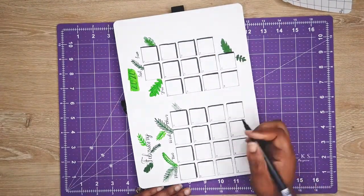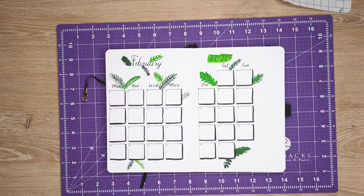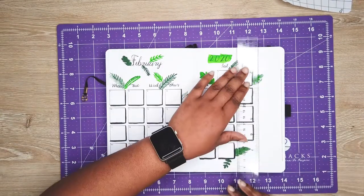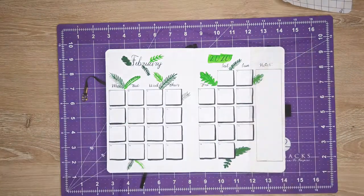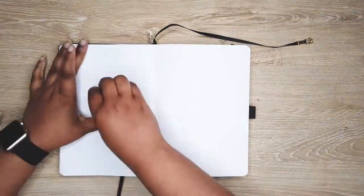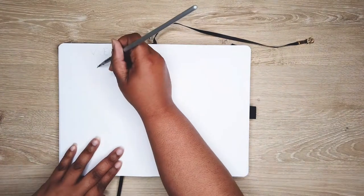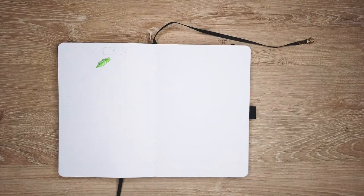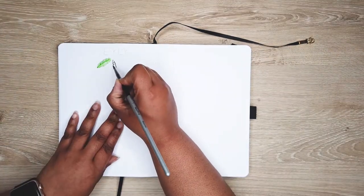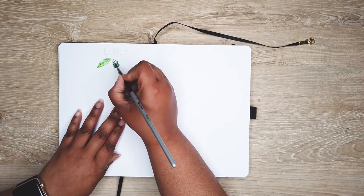I decided not to include a note section other than on the very first page of the month and on my first week. I've noticed I really don't use the note section in my weekly setups, so I'll leave that space for other things.